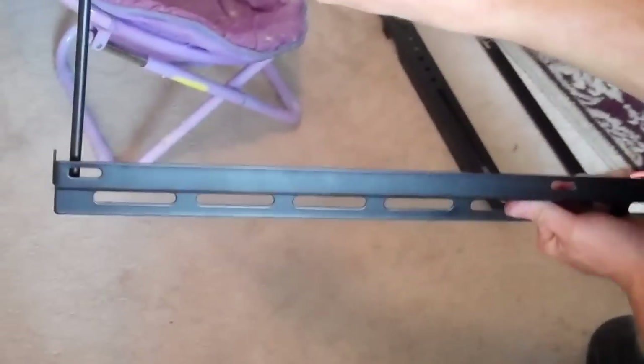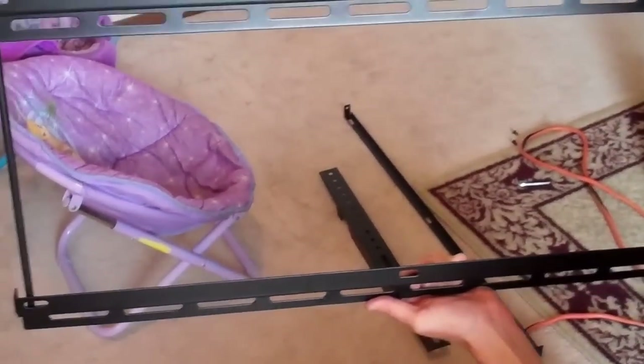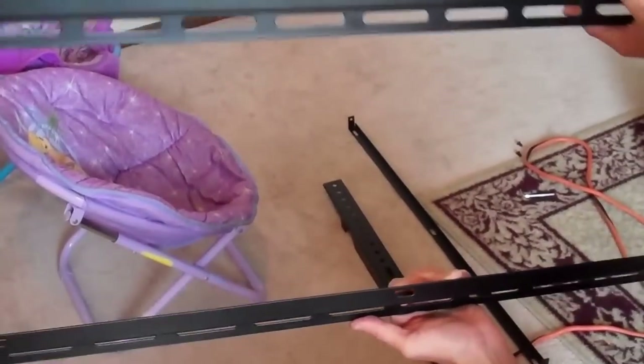You'll see there are these slots — this is where they want you to mount it. If you're mounting to a wall, they want you to mount into studs. If you're mounting into masonry, they give you different legs, and I will show you what those are.